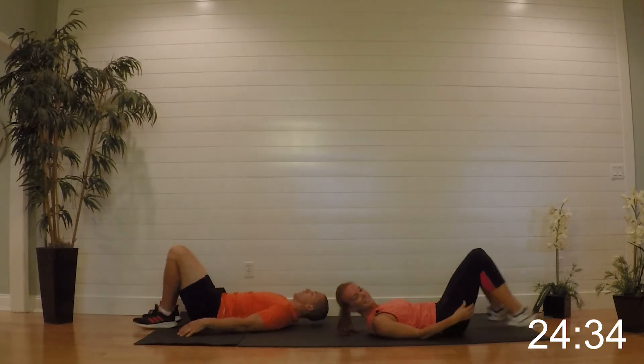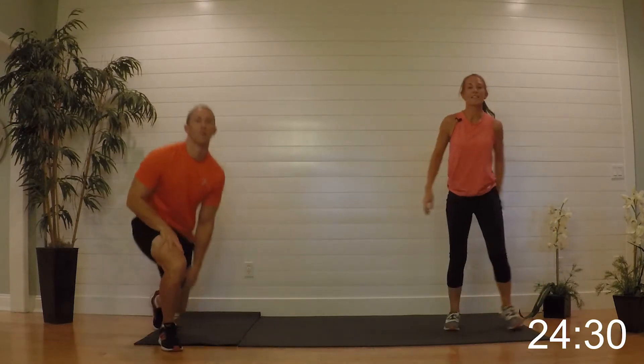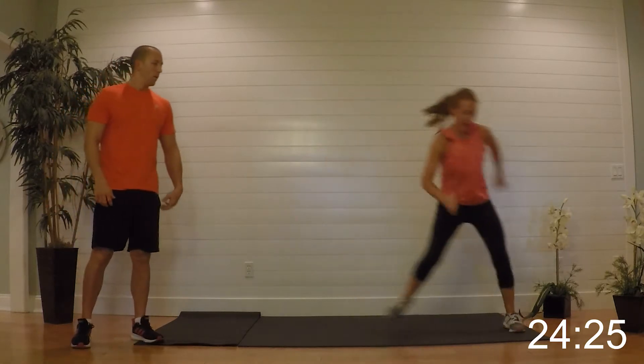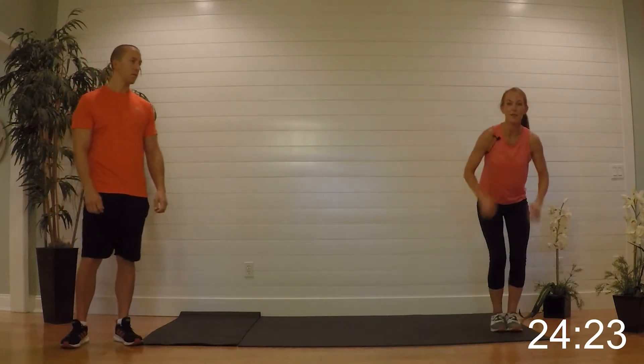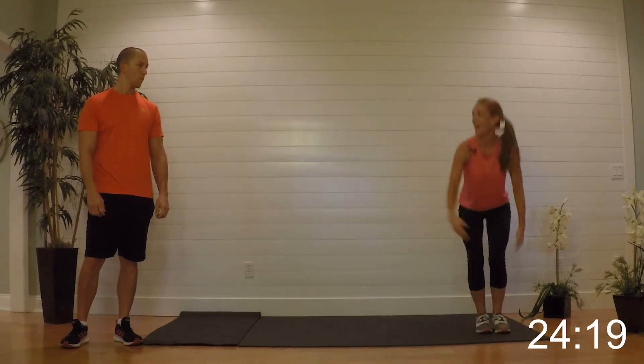Relax it — nice job. Taking it up now: we've got a lateral hop to a jump, so we're coming over, jump, hopping over, jump. If you need the low impact it's right here — squat, side squat.